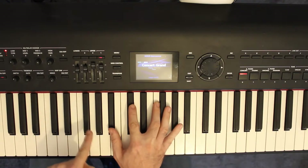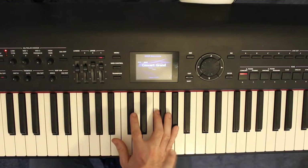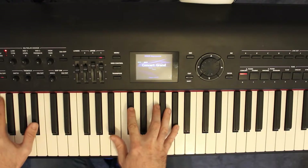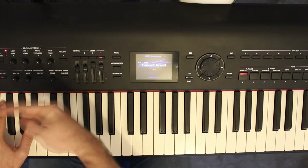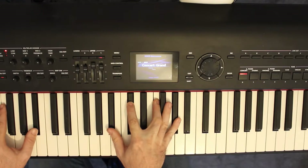In the right hand for the B flat minor 7, we have B flat, D flat, F natural — the white key — and then an A flat. That A flat makes it the minor 7. And in the left hand, I've got octaves of B flat, with my little finger on the B flat off camera.